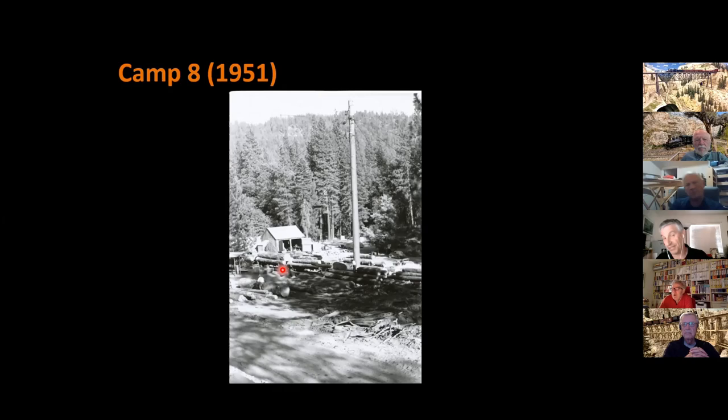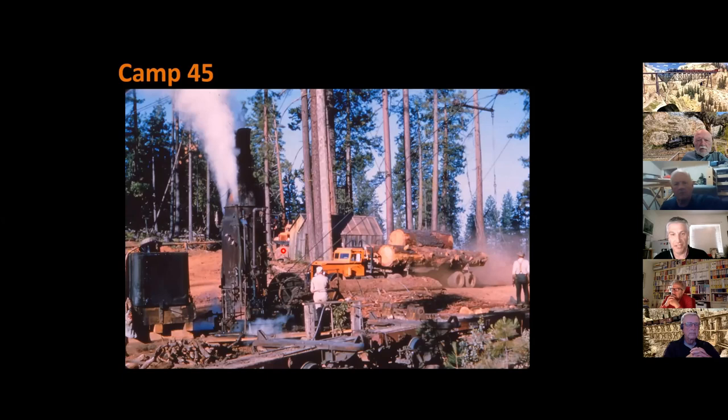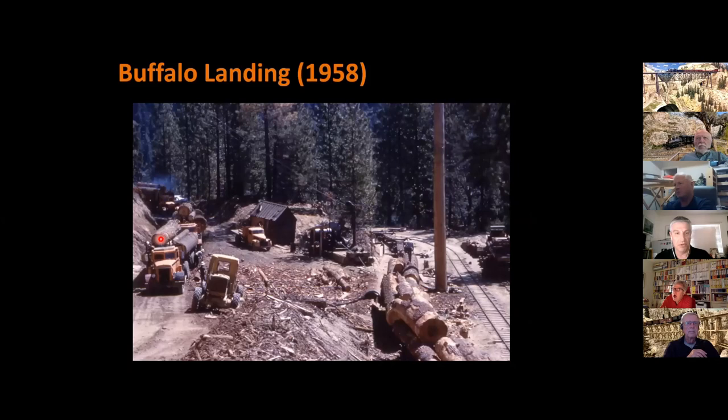They actually used the main as the loading track during that year before they went back to Camp 45, which is probably the most famous camp. Here's another transfer scene — you can see the Peterbilt Model 380 pulling into the landing, and Alex Ness operating the last steam loader on the Westside. There's also a Peterbilt 354 DT behind the sheds. Then finally in 1958 at Buffalo Landing, we see all kinds of activity — three trucks lined up: a 380 and two 354 DTs — using the diesel loader to transfer from truck to rail.